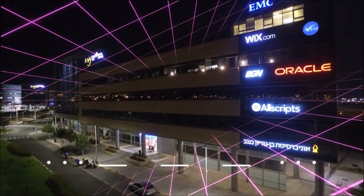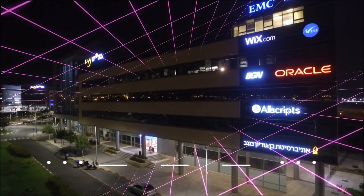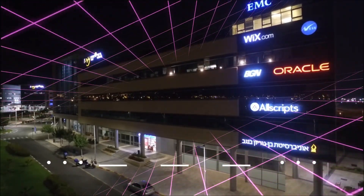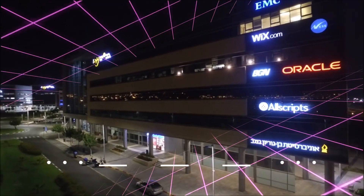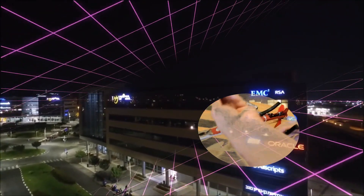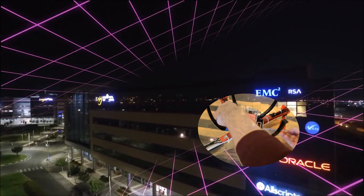The attack can start by plugging in a single infected bulb anywhere in the city, and then catastrophically spread everywhere within minutes, enabling the attacker to turn all the city lights on or off, permanently brick them, or exploit them in a massive DDoS attack.